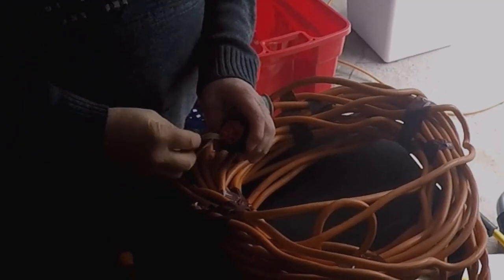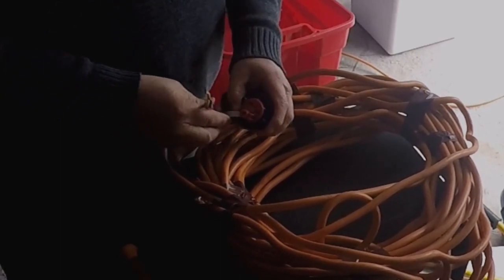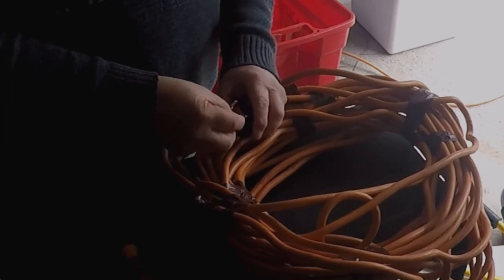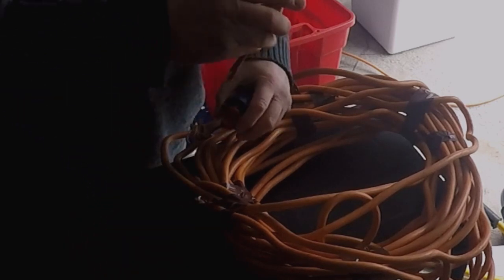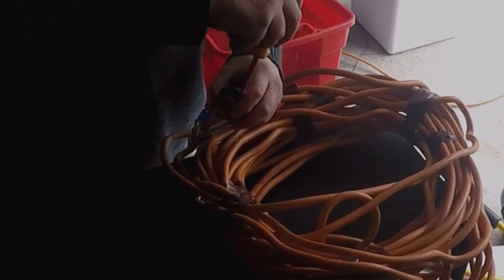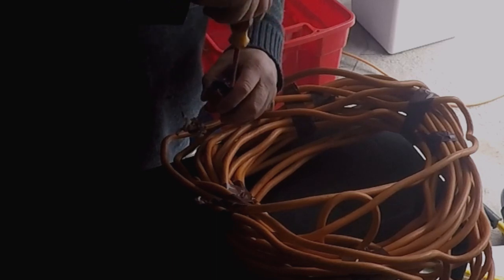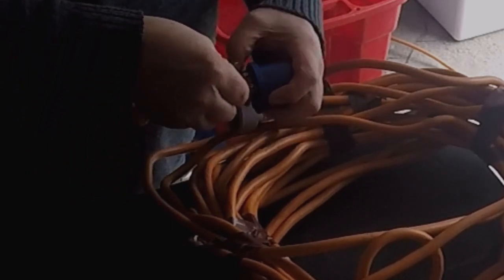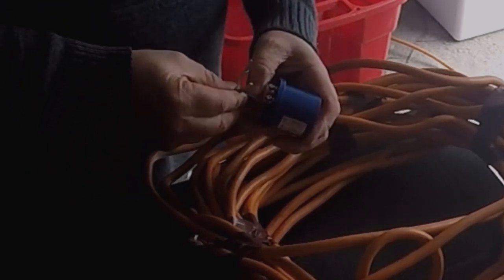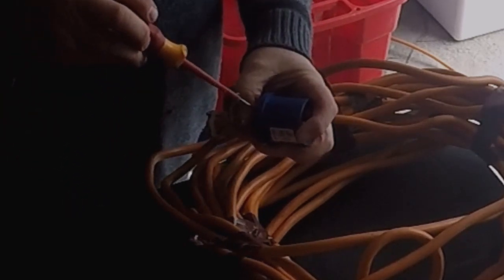We'll start, whereas on the 13 amp plug you'd put the earth in first, on this one I'm going to put either the neutral or the live in first. Making sure I've got it in the right hole — I've got the neutral there. I'm going to unscrew the screws a little bit more so I can get the wires in. So that's our neutral pin.